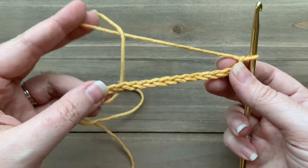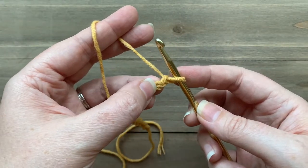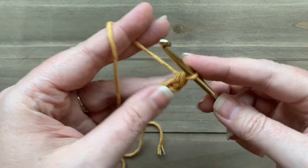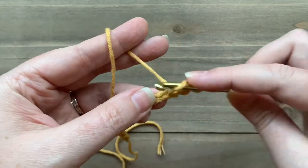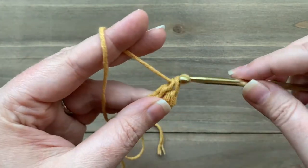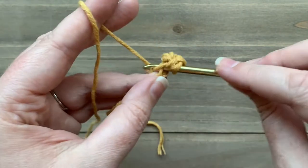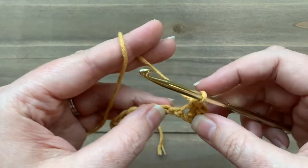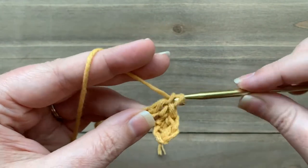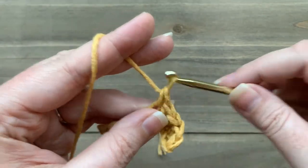Okay, here's my chain, and I'm going to work into the second chain from the hook — so we're going to skip that first one. I'm going to start off by working a single crochet stitch into the second chain from the hook. In the next stitch I'm going to work a double crochet, and then we're just going to repeat that over and over all the way across: single crochet, then double crochet.